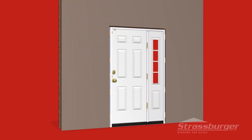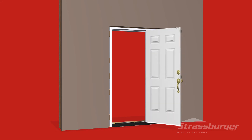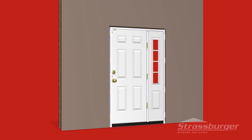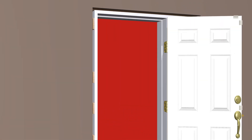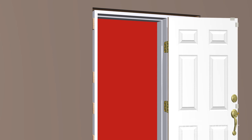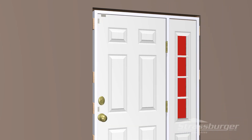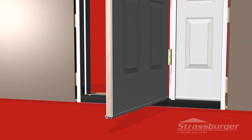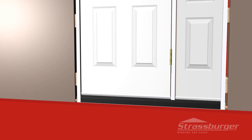Once the door is secure, check the operation making sure that the sight lines are consistent and that the door is operating smoothly. Caution must be taken to ensure that the door slab is making even contact with the lock side. If not, you will need to recheck the shims and reset. Lastly, always check to make sure the sweep is making even contact with the sealed crown. If not, you will need to recheck the shimming.